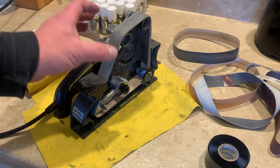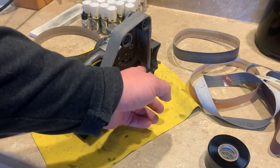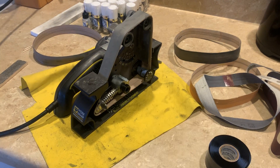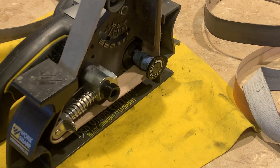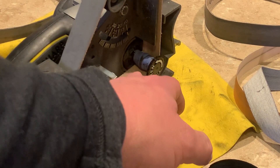If your belt is loose or not spinning because it's a little bigger than what you want, or right at the border, you can put several wraps around it — let me zoom in — to make that shaft bigger or thicker to take up some space. Plus the rubber of this catches the belt.